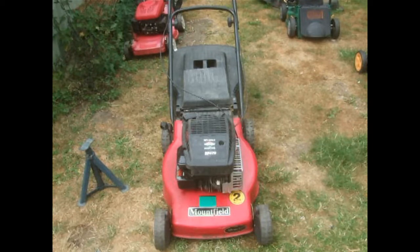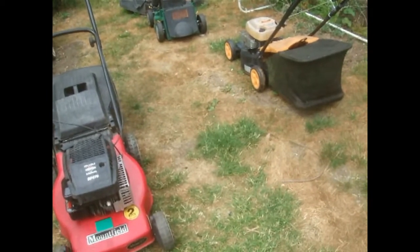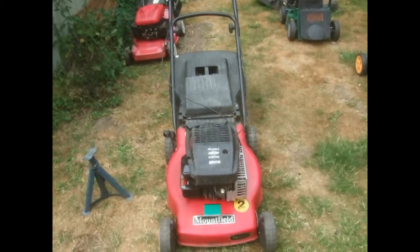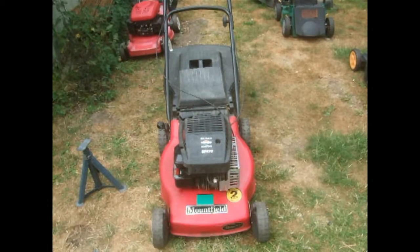I am tempted to keep it because I actually quite like it, but no — sell it. As I mentioned in another video, I'm thinking about getting rid of that one, but I think I'll keep that one — it's done so bloody well. We don't really need a self-propelled here. So that's my next job.